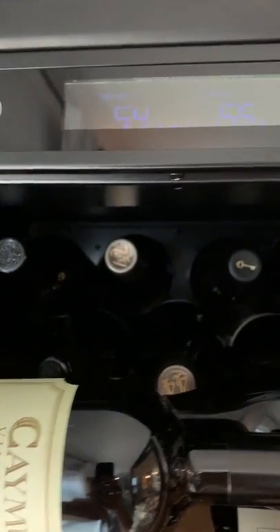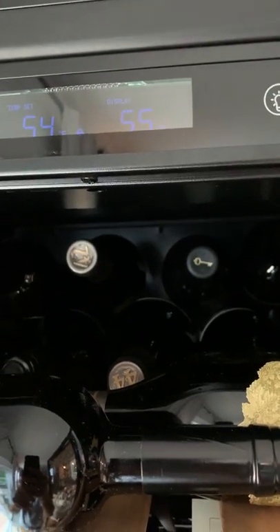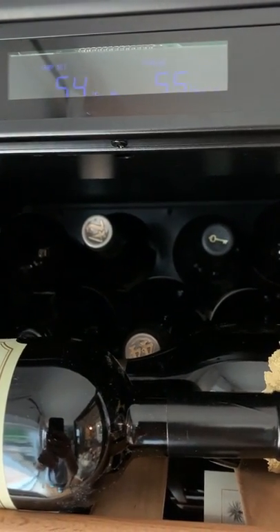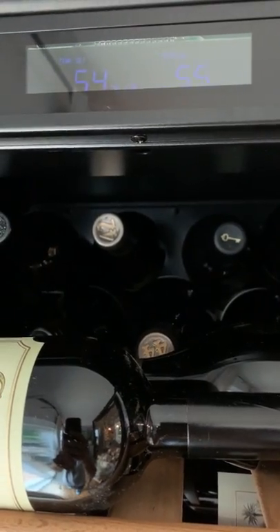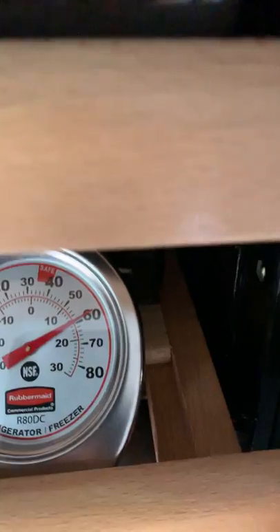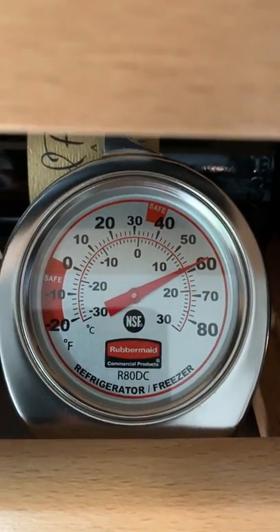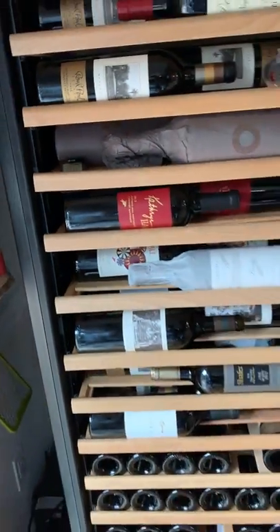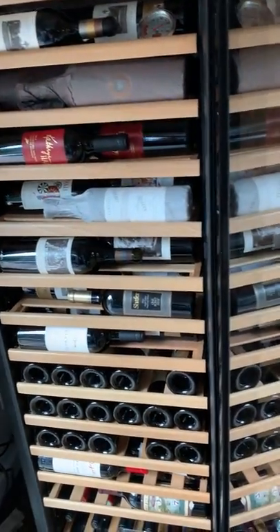I set ours at 54 because of the way the temperature works — it uses a range. When I have it set to 54, it basically stays between 54 and 57. Up here you can see the analog showing about 58 and the digital showing about 58 as well.